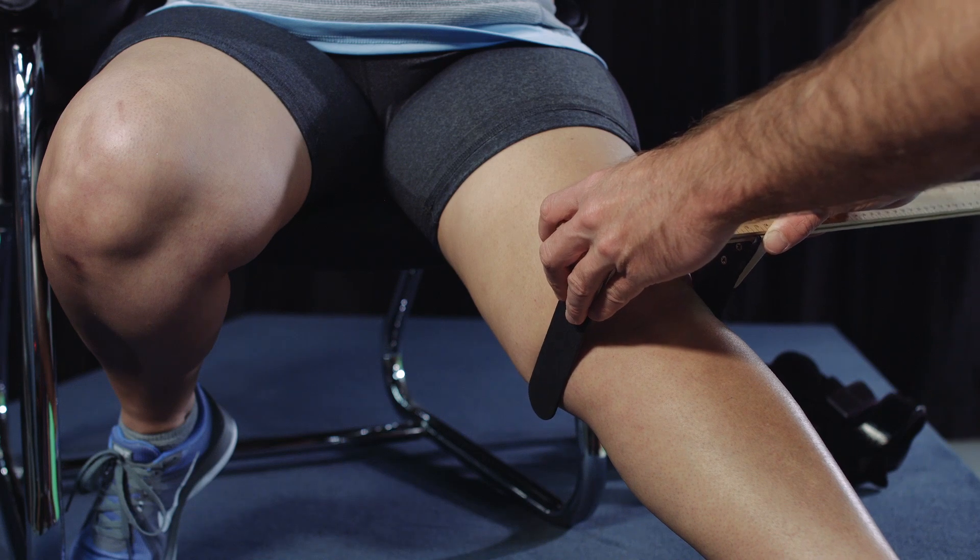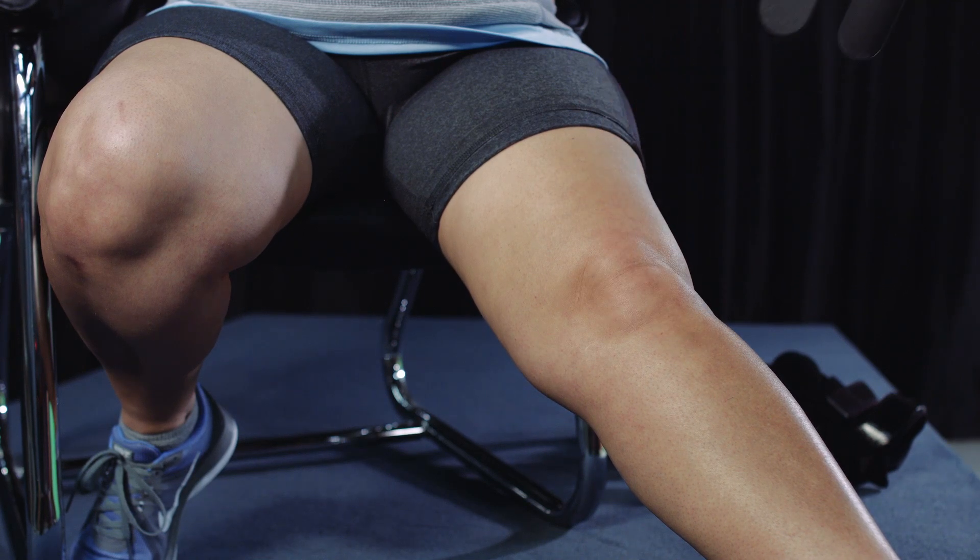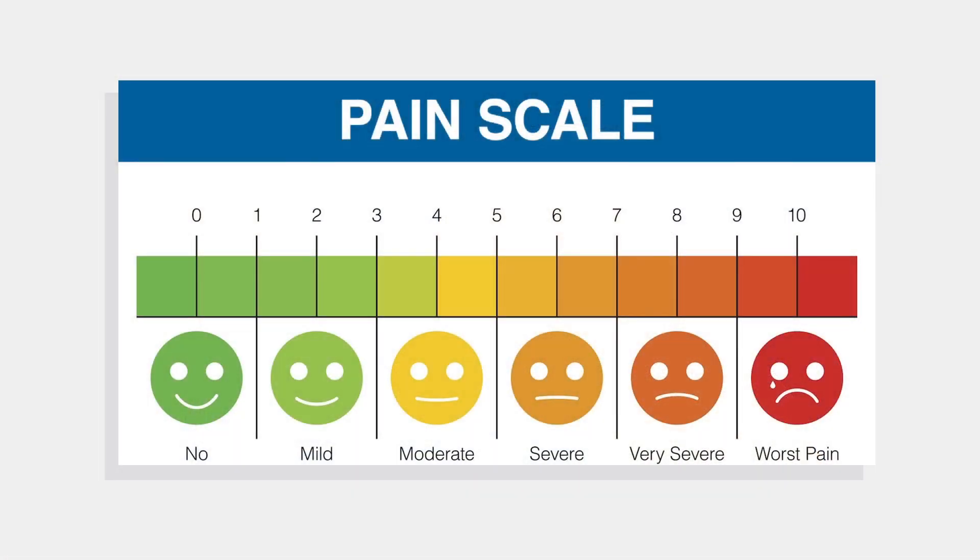An ML caliper should be used to accurately ascertain the knee width. Record the patient's subjective level of knee pain using the numerical rating scale of 0 to 10.